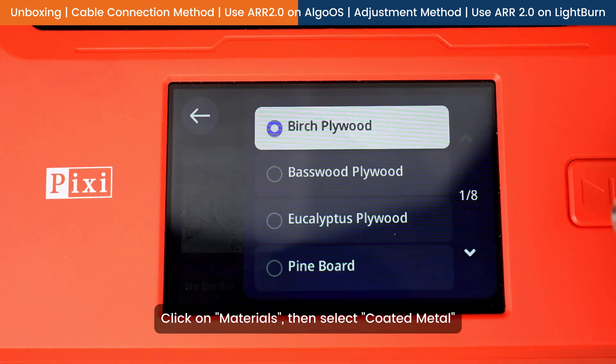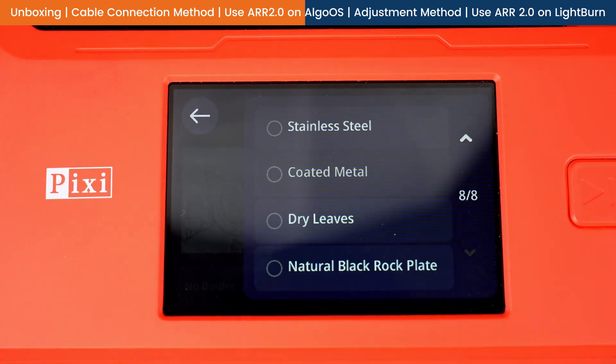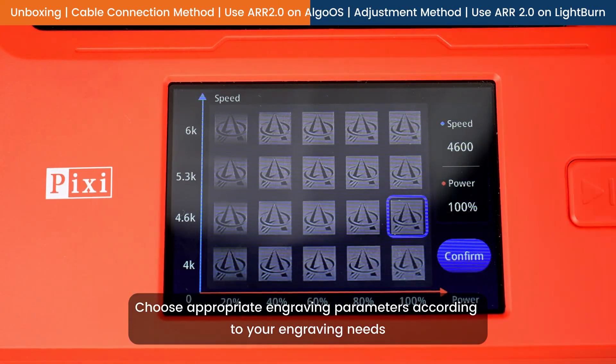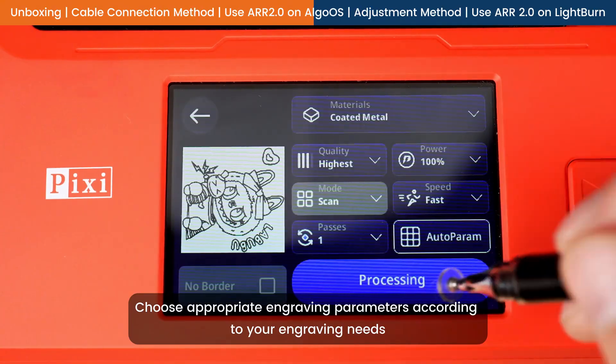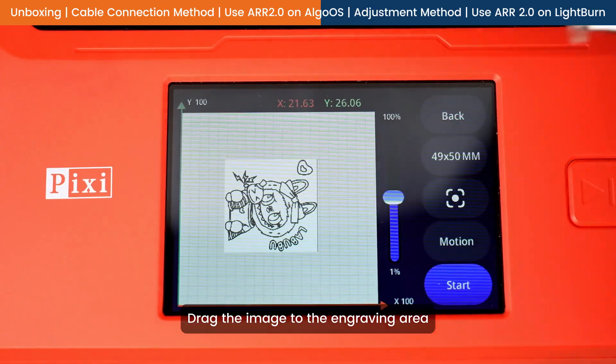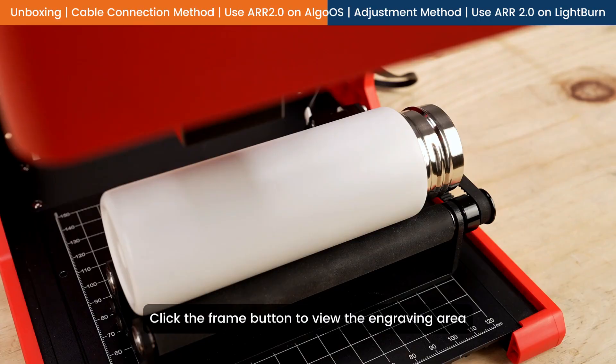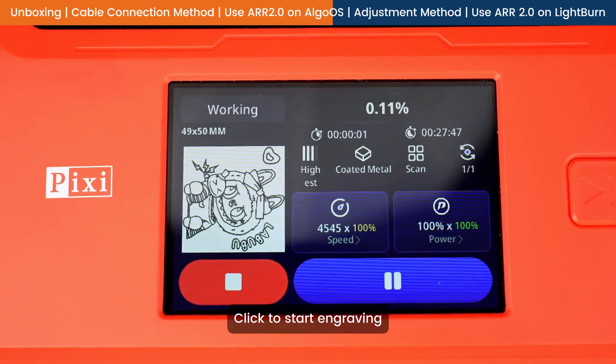Click on Materials, then select Coated Metal. Choose appropriate engraving parameters according to your engraving needs. Drag the image to the engraving area. Click the Frame button to view the engraving area. Click to start engraving.